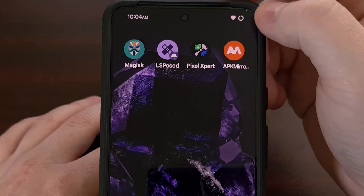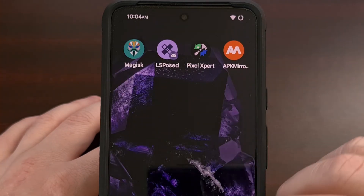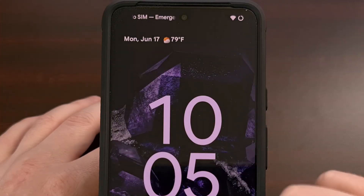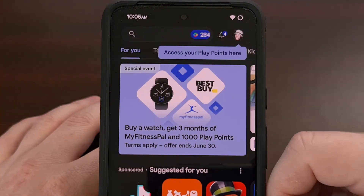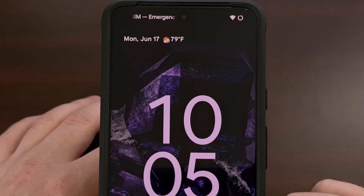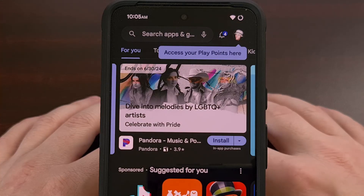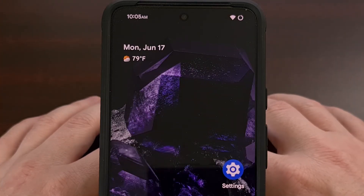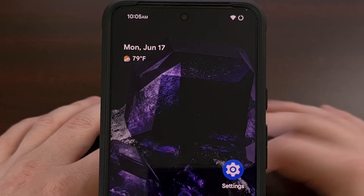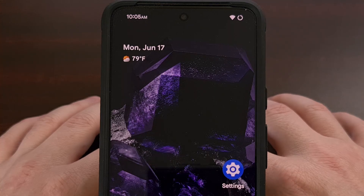This can be done anywhere — on the home screen, and it also works from within an application, like the Settings app or the Google Play Store. As long as you can visibly see the status bar, you can double tap it and lock the device without needing to switch your grip just to press the power button.